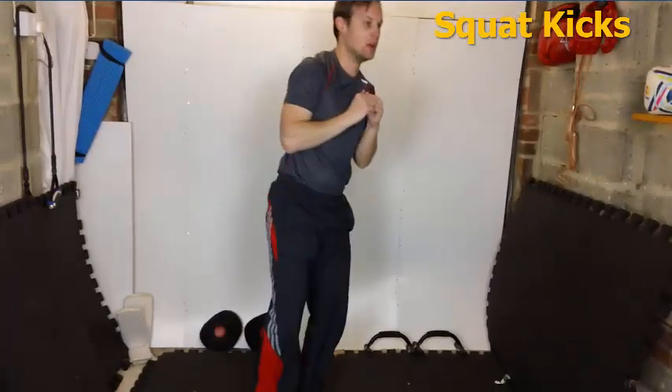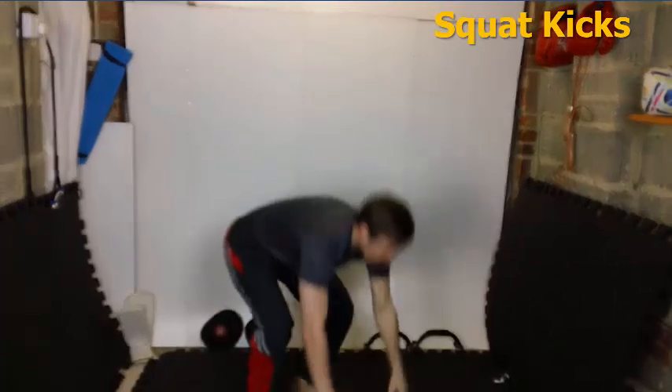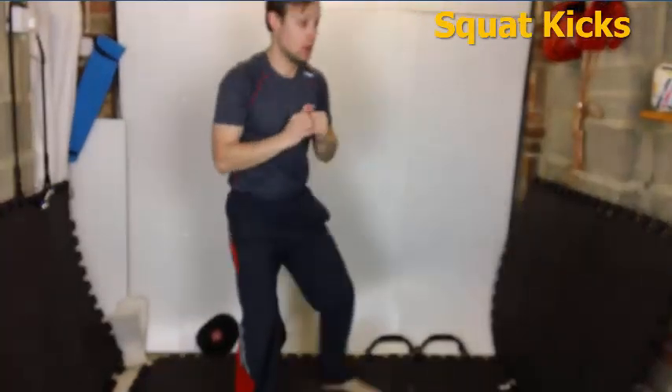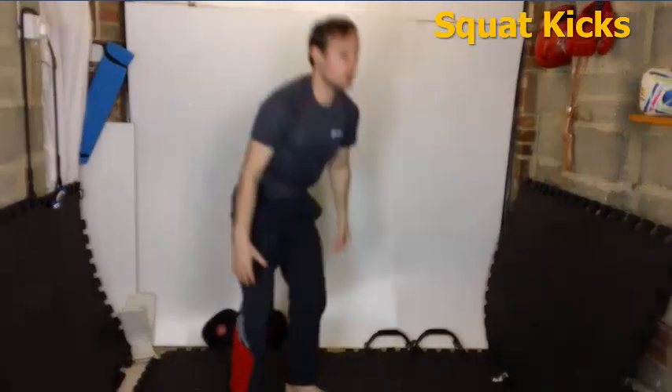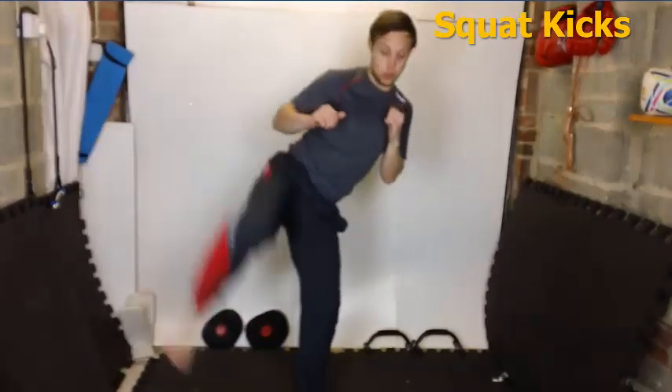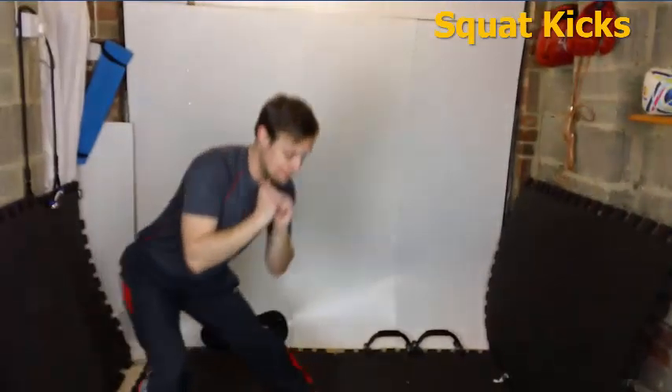First one up is the squat kicks, but I use these things called combination exercises. I don't just isolate one part of the body — I try to incorporate more muscles for a bigger calorie burn. People love this style of exercise because you get more bang for your buck, so to speak.